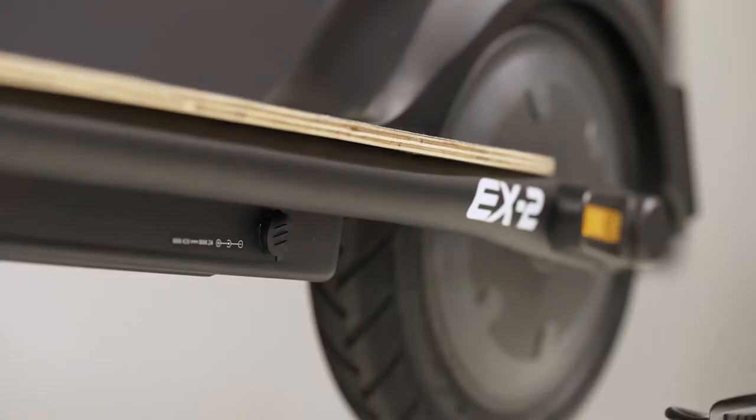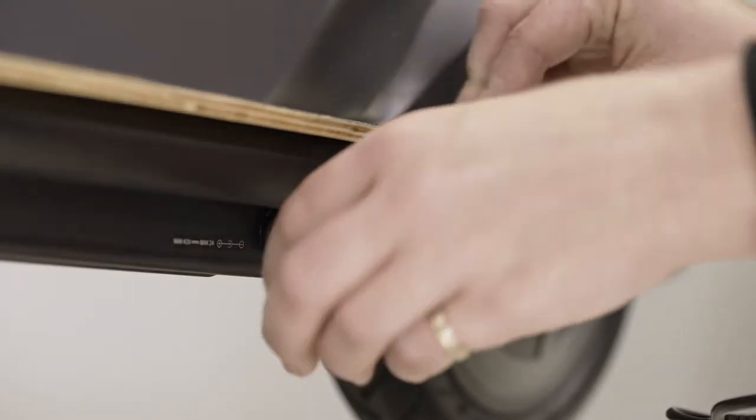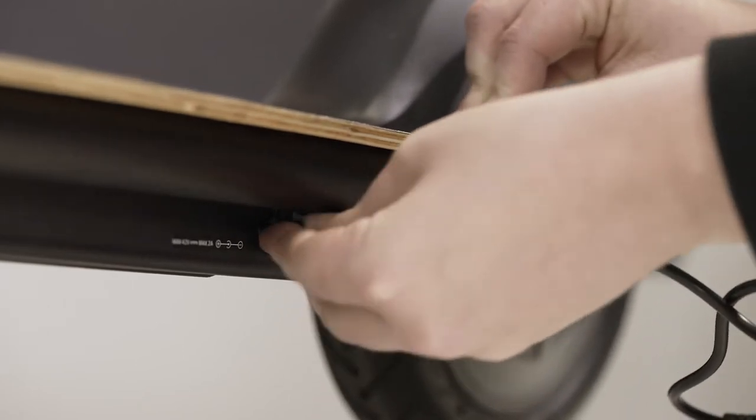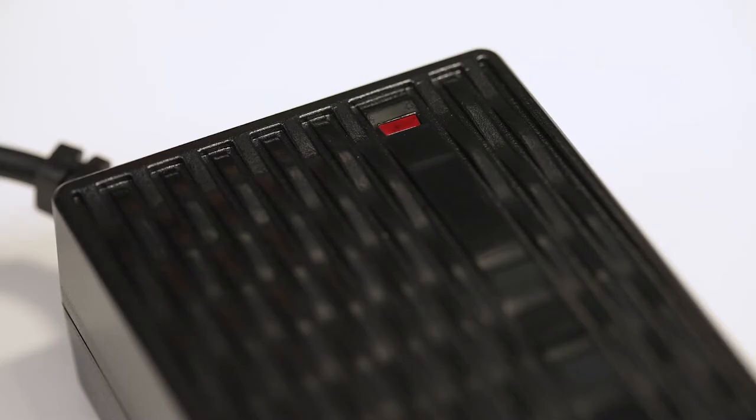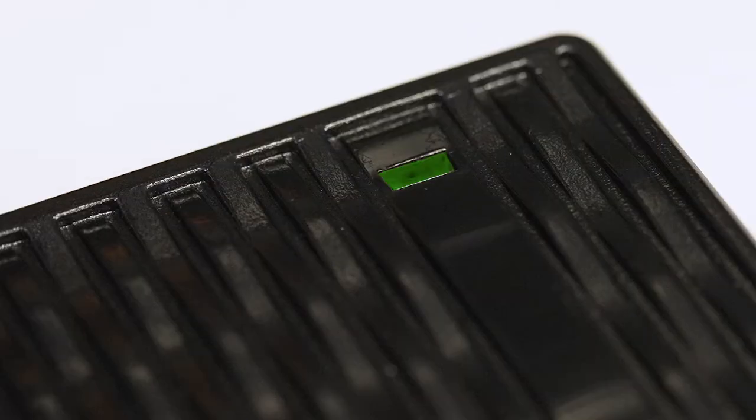Before riding it for the first time, it needs to be fully charged. Remove the cap over the charging port and plug in the charger. You can check the charge level on the LED display on the handlebars. Once fully charged, the green light will show on the charger.